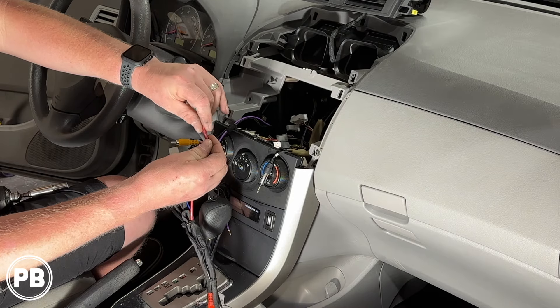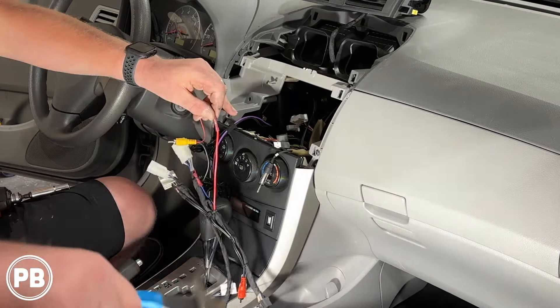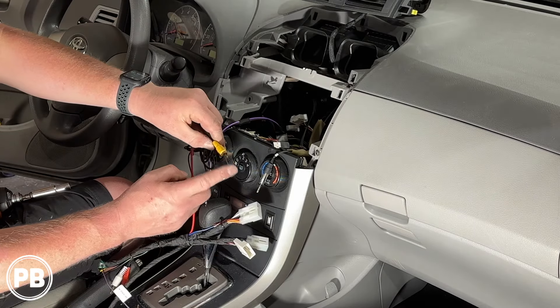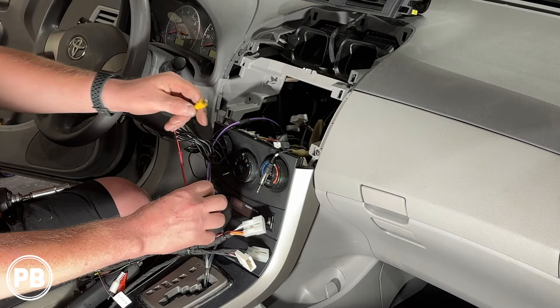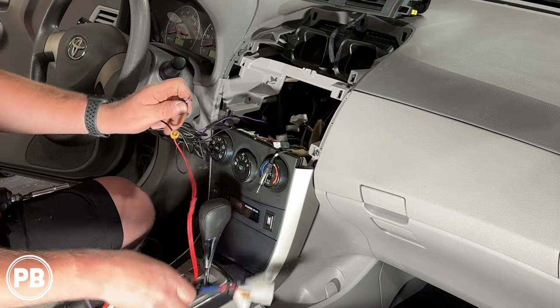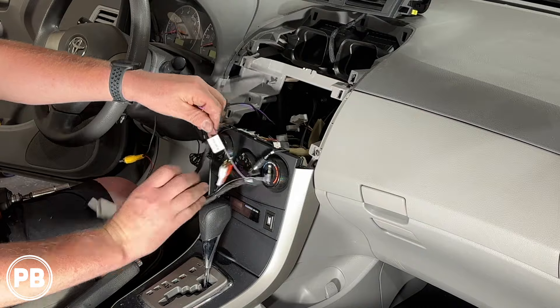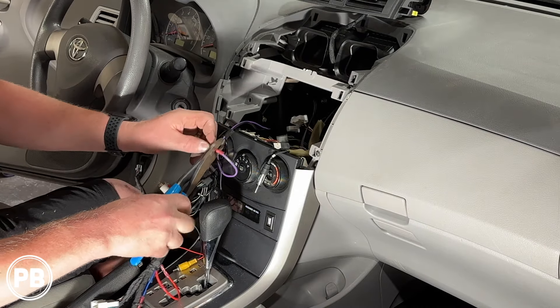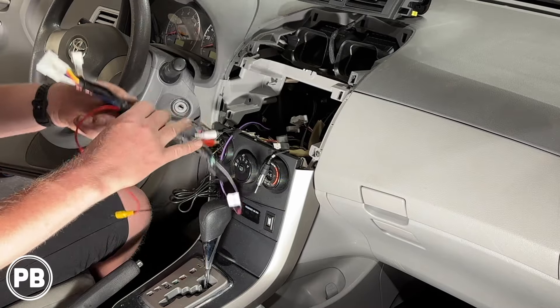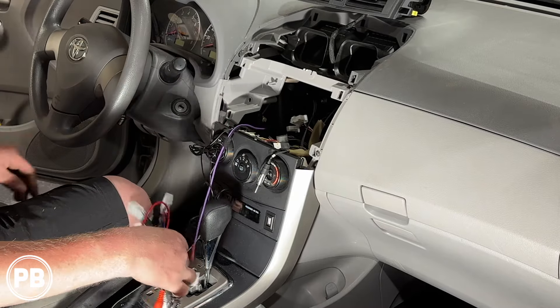We crimp the accessory wire in to power the camera. The RCA end connects to the camera input on the back of the radio, and the purple wire is the reverse gear trigger, so that goes to the reverse input on the radio. With those connections made, we can plug in our harnesses and get the radio installed.